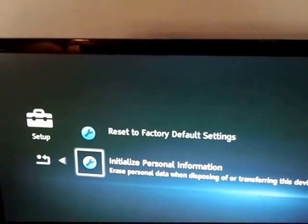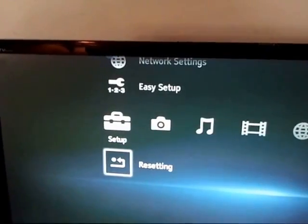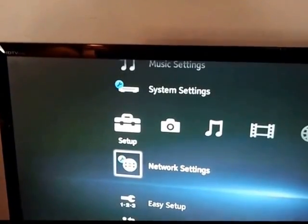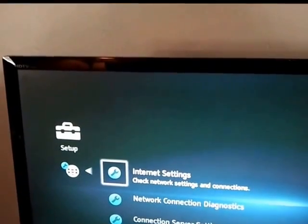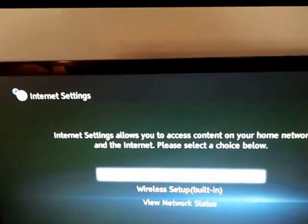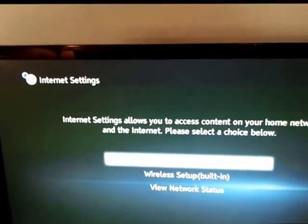They had me reset to initialize personal information — I did that. Then we went ahead and kept on to Startup. Here's the important stuff. I went to Network Settings, then Internet Settings. We set it up initially for Wired Setup. It's the same information for Wired Setup and for Wireless Setup.